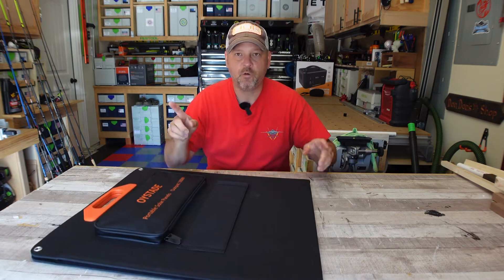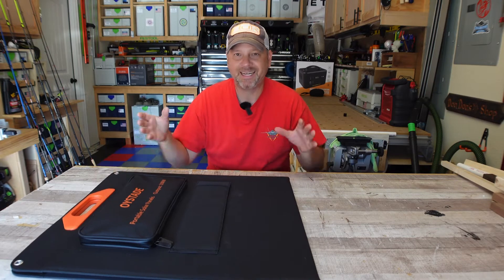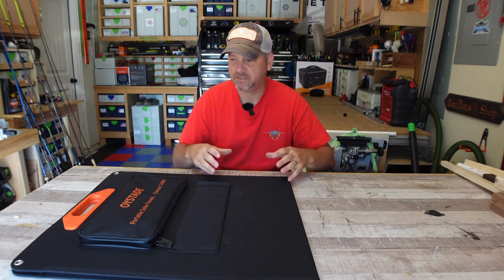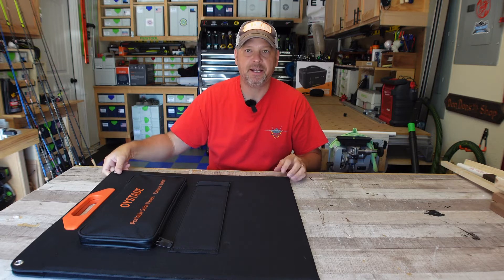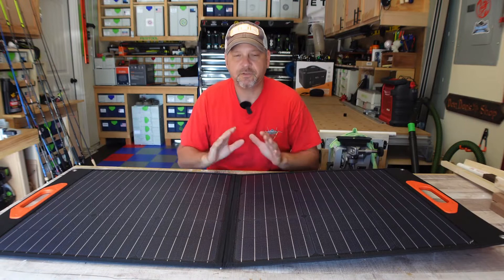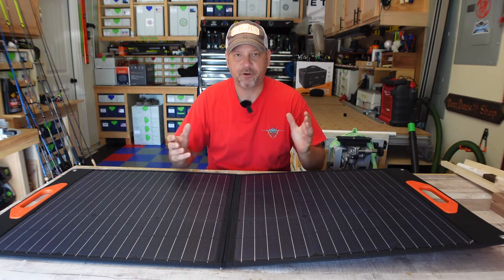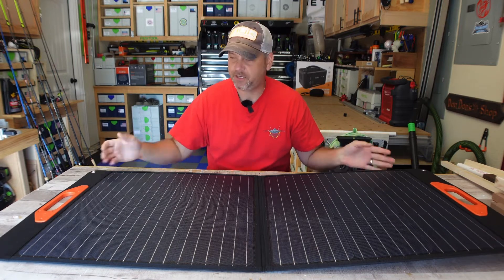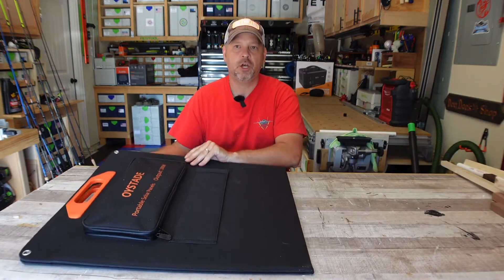It is just a single fold, which I kind of like, and it has magnetic closures — no velcro straps, no buttons, nothing like that. It just folds right open and you're ready to put it up. It's very similar to the Jackery Solar Sagas, obviously at a much lower price point, but it's very easy to deploy. Just open and close.